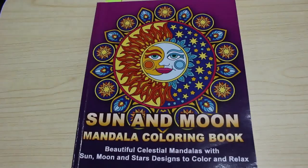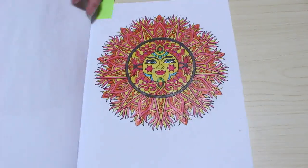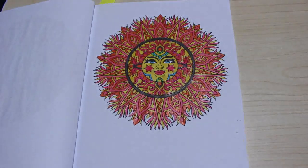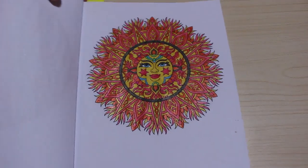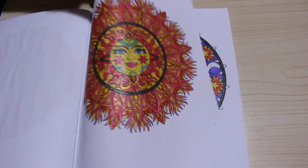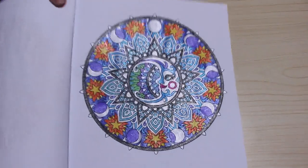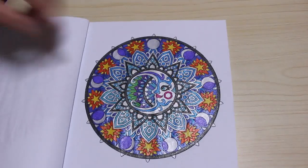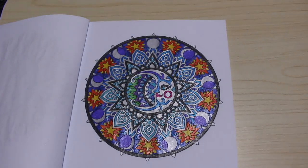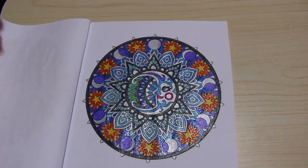I did two in Sun and Moon Mandalas by Camellia Angel. I really, really love this book. I did the sun one and the moon one — both with the glitter gel pens. That was really fun to do. If you like suns and moons and things, this book is really worth picking up; it's a really, really nice book.